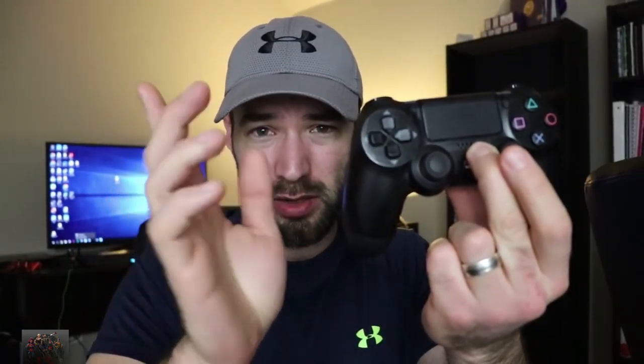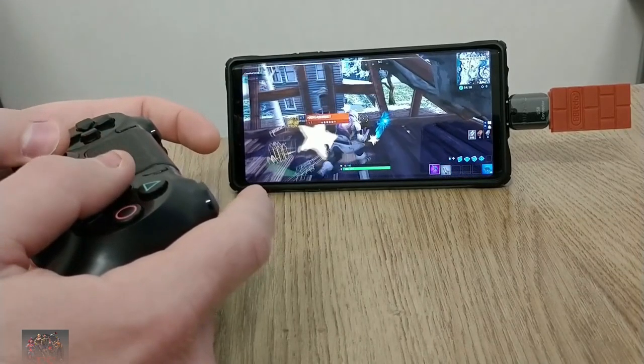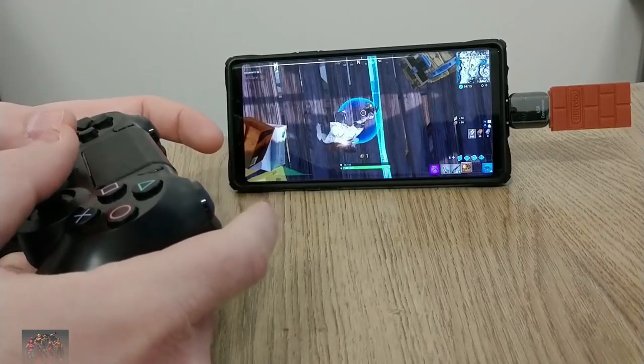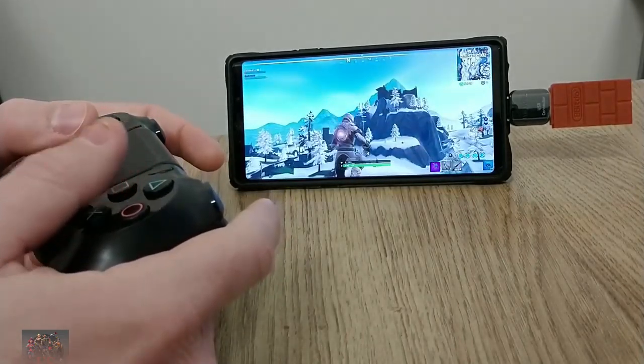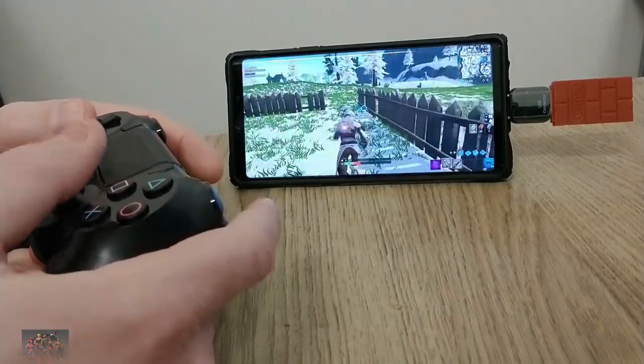The next controller I'm going to be testing is the PS4 controller, which I already covered in a previous video. It does work if you know how to make it work — watch that video. Otherwise, don't pick this up unless you're going to spend $20 on an adapter, because that's the only way to get this working right now with Fortnite Mobile. This also will not work on iPhone or iPads — I know you keep asking about that, but no, it does not work for iPhone or iPads at the moment. Only get this if you're wanting to buy a $20 adapter.